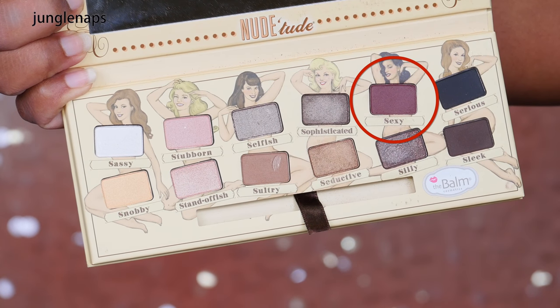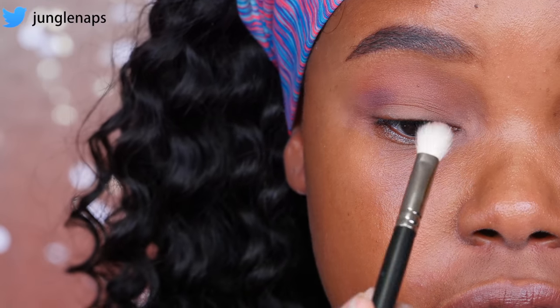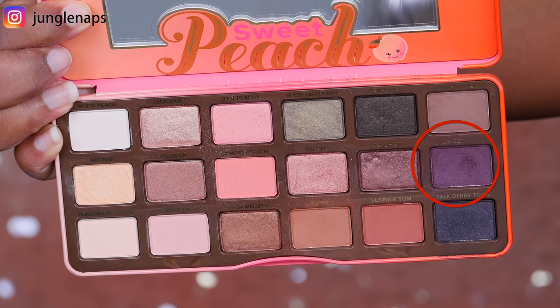Now is where the real fun starts — we get to add a little bit of color and we're going to go into some purple tones. Reaching into my Nude Tude palette, I'm going to pick up this purple color called Sexy, and I'm going to add this as a transitional purple, adding it to the outer edge and also taking it to the inner edge. Now I'm going to use a flat brush and go back to the Too Faced Sweet Peach palette and add this purple color called Delectable.